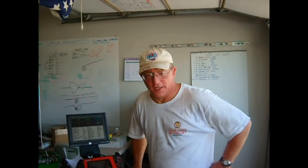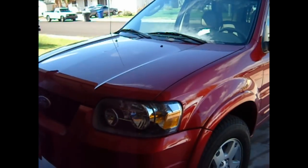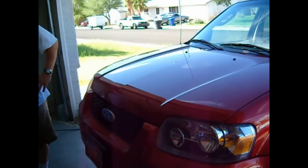Hi everybody, this is Ron, and we just finished with this '06 Ford Escape with a 3.0 liter engine belonging to Jim Stead, and ladies and gentlemen, it was a tremendous success.